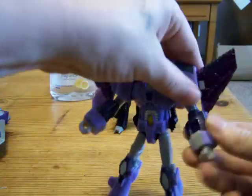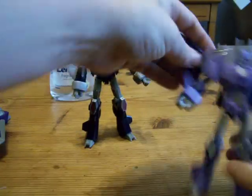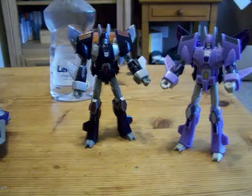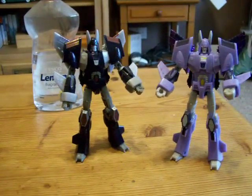And there is Henke Cyclonus. I've got the wings. There we go. I'll just quickly transform G1 Cyclonus for you guys.